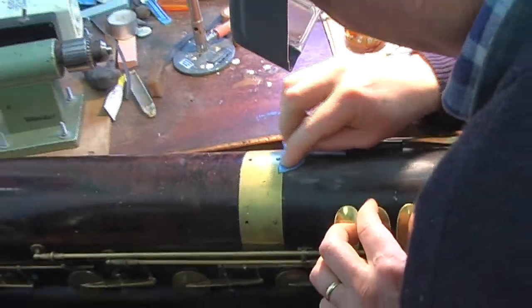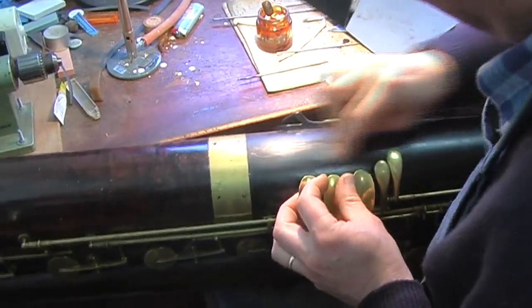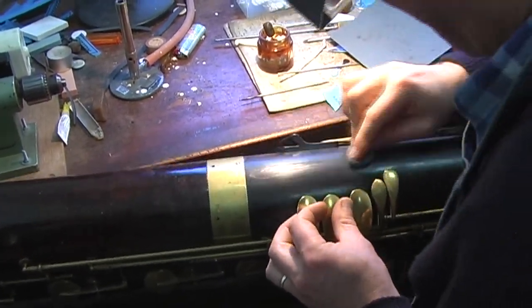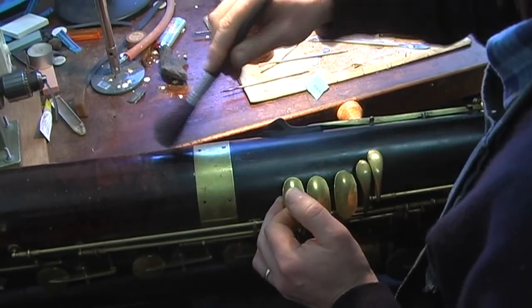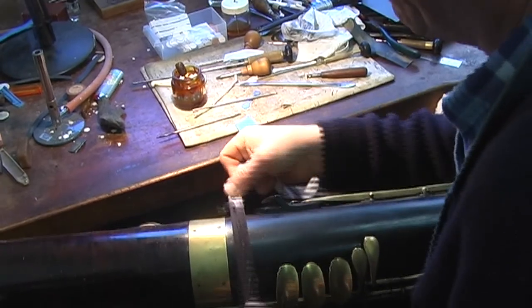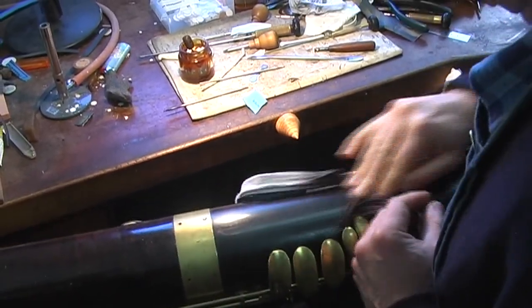So that's the Contrabasophon. You can see it and hear it at the Australasian Double Reed Conference in Adelaide, September 13th to the 15th. It's going to be a fantastic conference — there are some terrific world-class players coming from overseas. And the competition they hold every year has got plenty of prize money. You should be there.